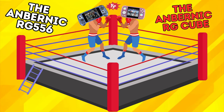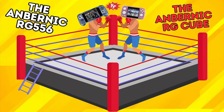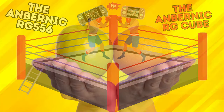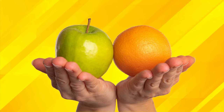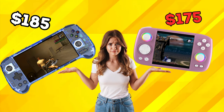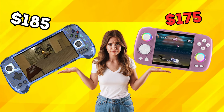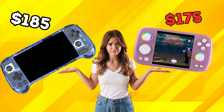Greetings all and welcome back to the channel. Today I'm going to take a look at two of Anbernic's heavy-hitter handhelds: the RG Cube, which just recently launched, and the 556, which has been around for quite some time. And before you say it, I realize this is a bit of a strange comparison, as the main difference between these two handhelds is their form factor, so they are not really designed for the same use cases. They do however have very similar internals and are quite close in price, so I would argue that there are at least a few people struggling with this choice at the moment.